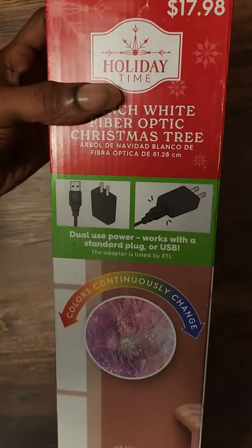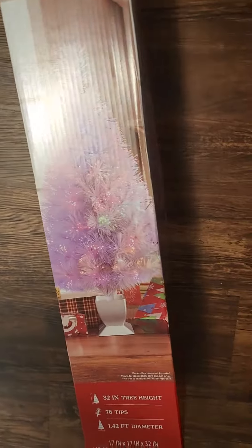Anywho, today we got us another exclusive. I know some of y'all probably be going to Walmart or online and be wondering what some of these little things look like. Today it's gonna be a pre-lit little small Christmas tree. I don't know what this thing is about to be.